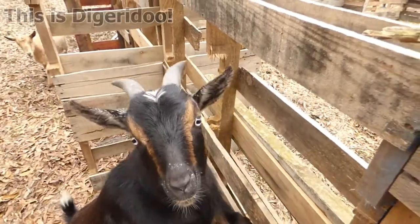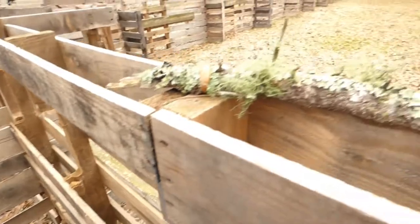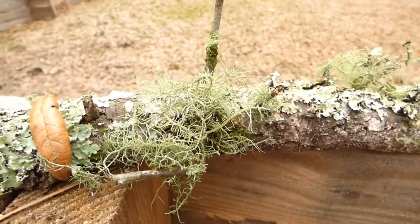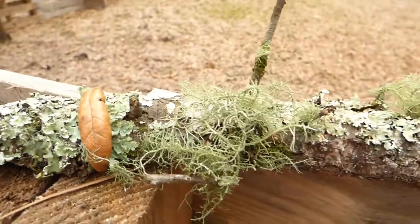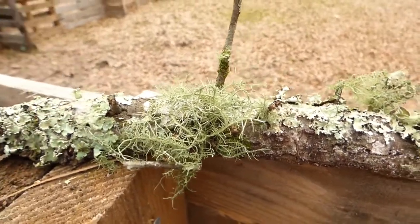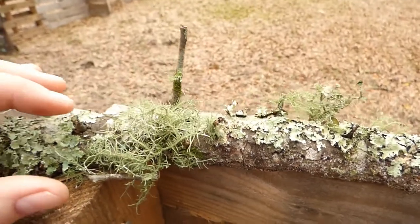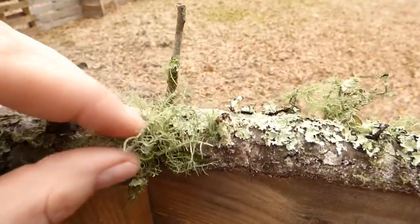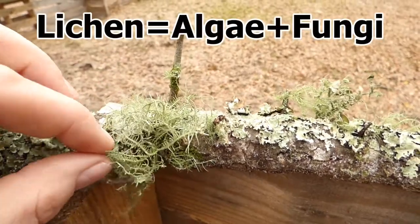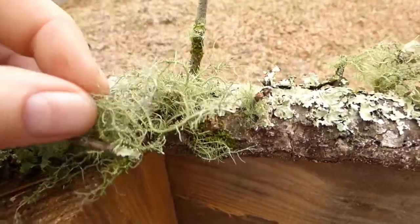Hey buddy, this is not for you! Usnea is also good for livestock, by the way — if you have sick livestock and want to give them something natural, this is great for that. You'll find goats will just go around and eat this stuff on their own when they find it. As a lichen, this is a symbiotic relationship between algae and fungus, which I find really cool.